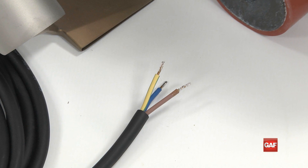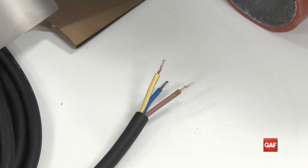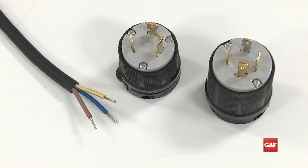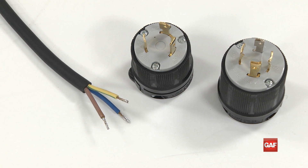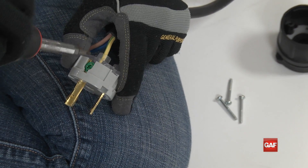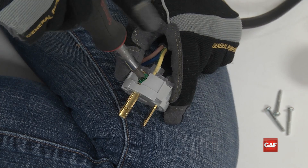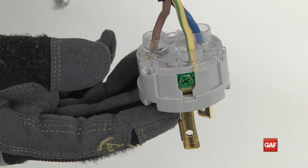The Laron must have a plug wired to the power cable when first set up. It is extremely important to properly wire the plug to ensure full power operation and proper temperatures. When wiring the plug, make sure the yellow wire with the green stripe is properly attached to the ground terminal on the plug, indicated by the green screw.